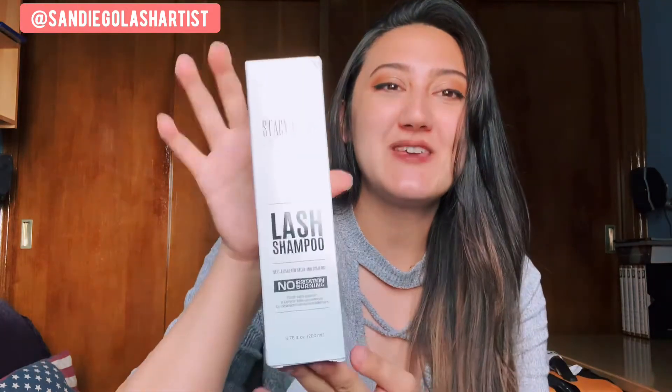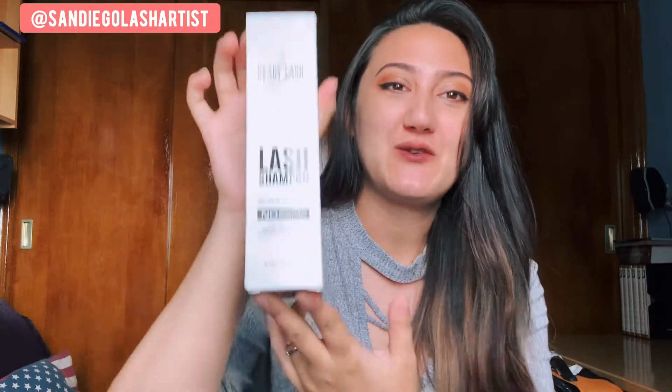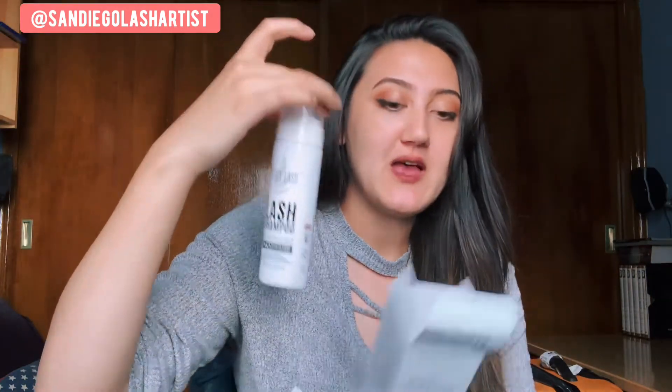How cool — they sent me a full bottle of Stacey Lash shampoo. You guys know that I talked about this in another video of mine. I recommend this to all of my clients for aftercare at home. Washing your lashes is a really good thing to do, especially if you're somebody that wears a lot of makeup or somebody that has oily skin. This is really good for your lashes for aftercare at home. Now this is the big bottle — it comes in 6.76 fluid ounces. For me, this lasts me about four months as a lash artist. So this is a pretty decent size bottle and you don't need a lot of it.